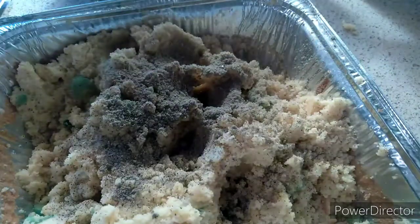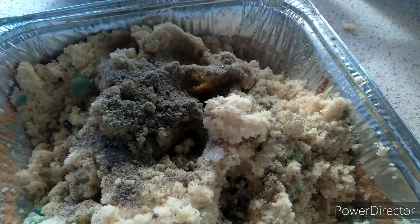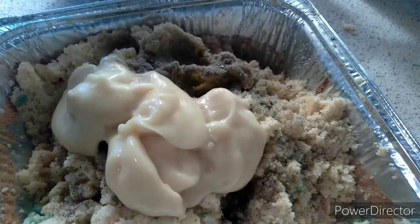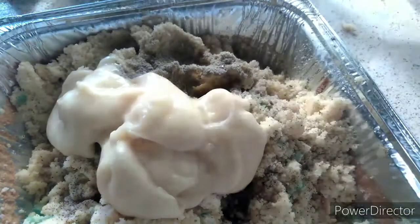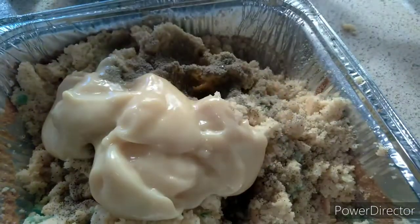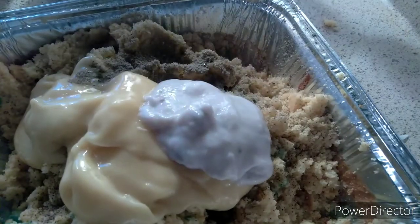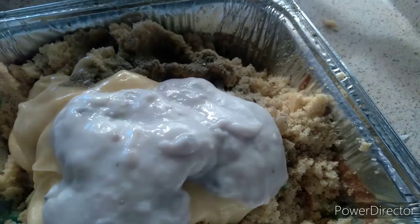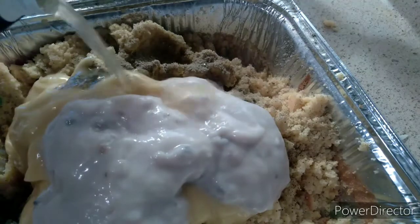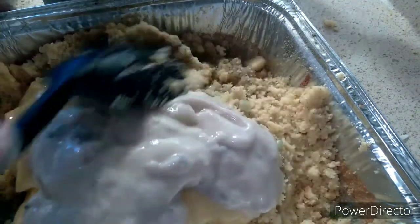Get some cream of chicken — that's right here, the cream of chicken. Pour that in. And I use cream of mushroom too. I forgot my cream of celery. You put that in, then a little bit more broth in, and you stir this all up.